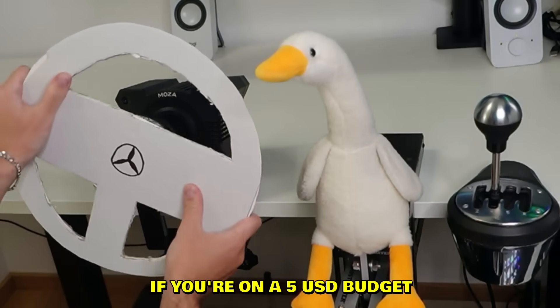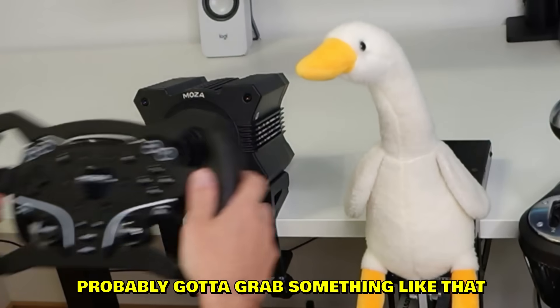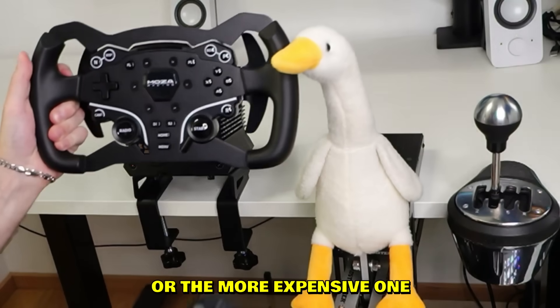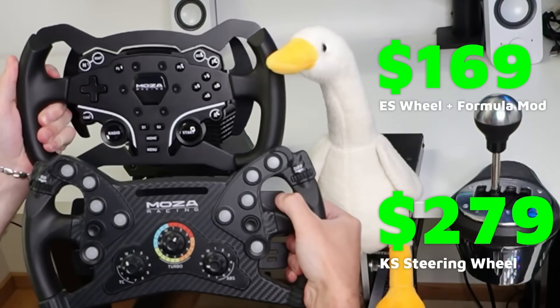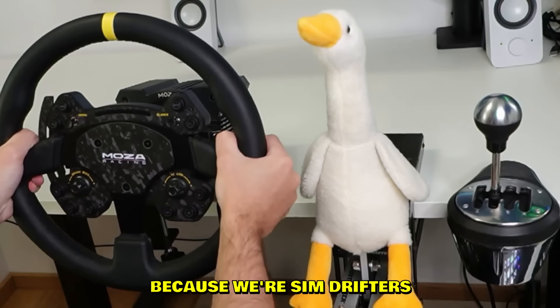We have many wheels to choose from. For example this one if you're on a five dollar budget. If you're into sim racing you're probably gonna grab something like that, or the more expensive one. We're gonna try this one out today, but we'll start with the round one.